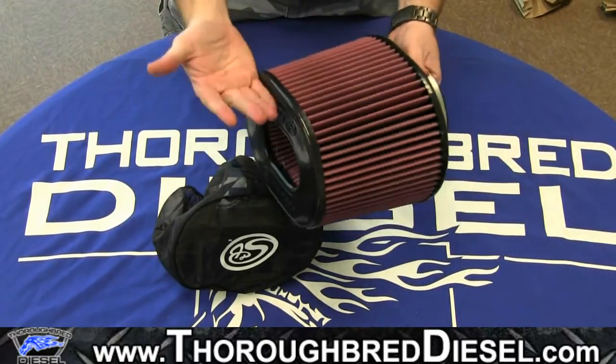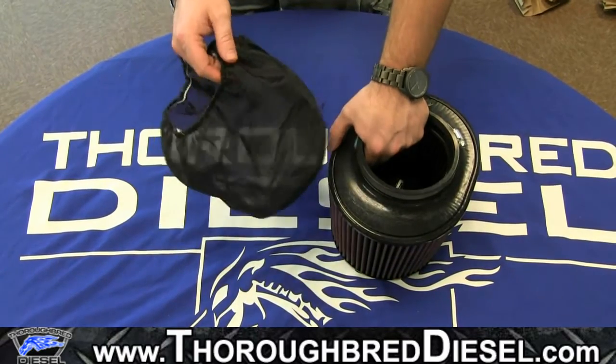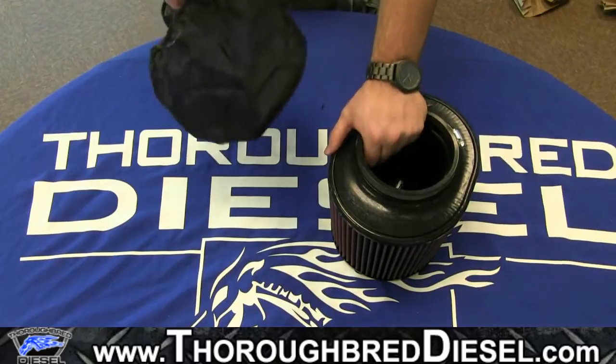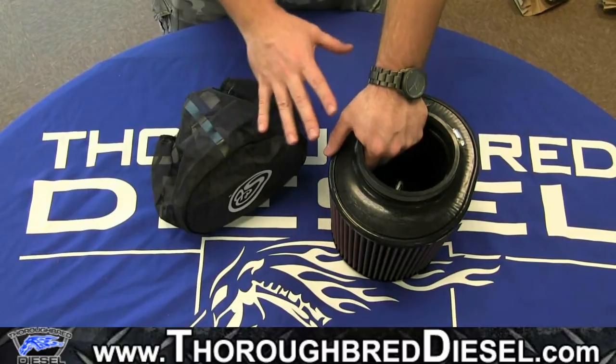So this is the oil filter — it's very common in a lot of the Dodge and Chevy kits. And then we have the filter wrap, which is WF1023. One thing S&B does a little differently than a lot of other companies is they have filter wraps specific to each filter.